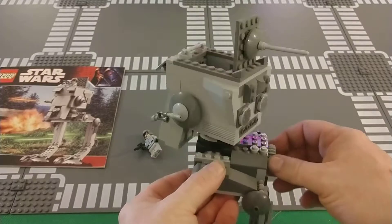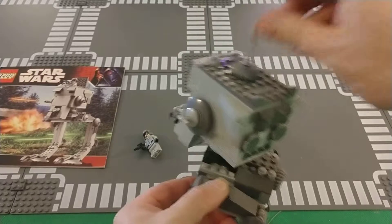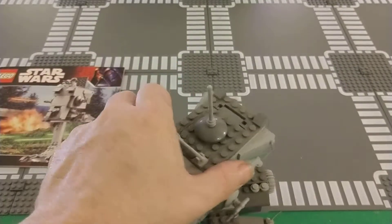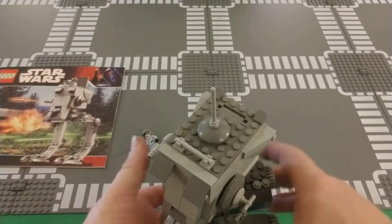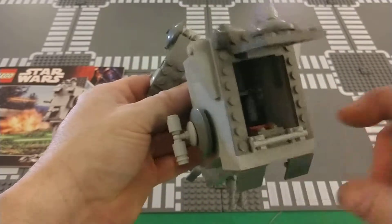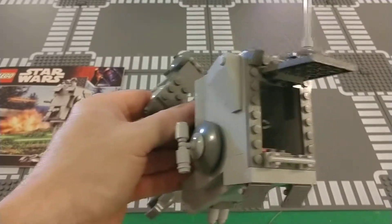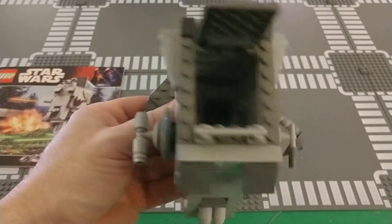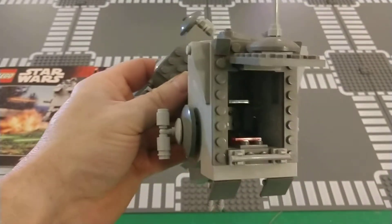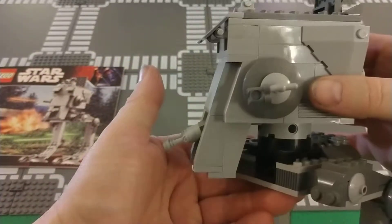It has a head-turning feature which only goes right here. The hatch closes down, and you've got the inside. Not very detailed — there are no stickers. There's a clamp or a clip for the blaster. Other than that, that's it. Very simple, straightforward build.